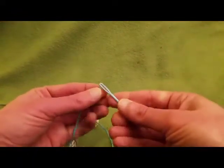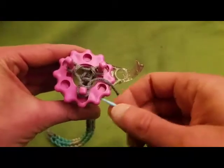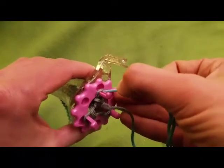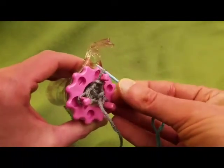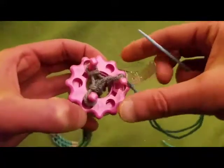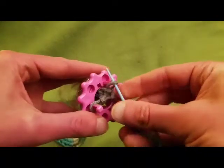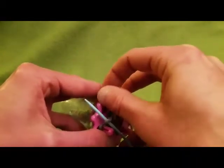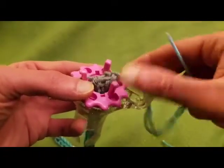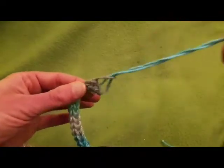Go through that first loop, then going to your next loop — I like to go down through, pick up the loop, pick it off the peg, and then thread through. Go to the next one, going down through, pull it off, and pull through. Then go through the last one, pulling it off and through — and voilà.